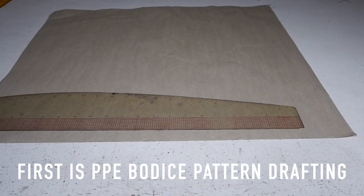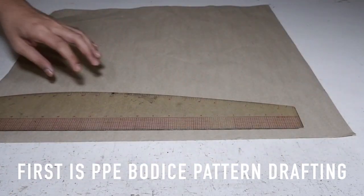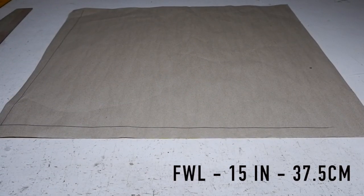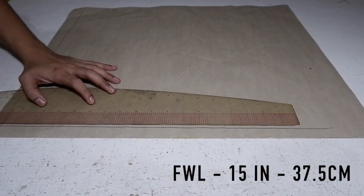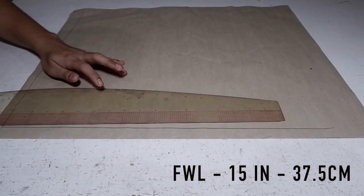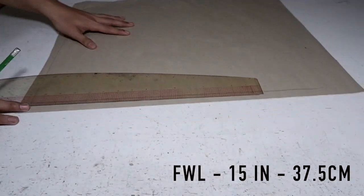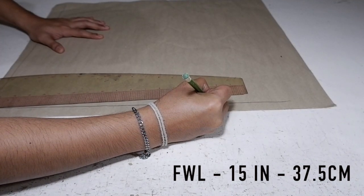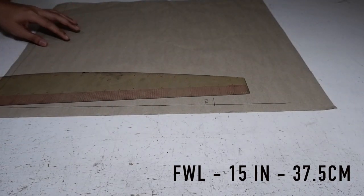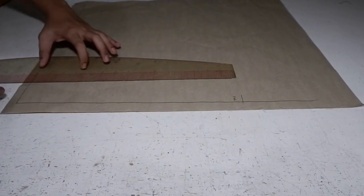So let's start by drawing or marking vertical and horizontal lines respectively. We are going to locate the front waist length. On my record, it's 15 inches or 37.5 centimeters. From this line, this is your front waist length. And on that, you are going to mark and draw a horizontal line.